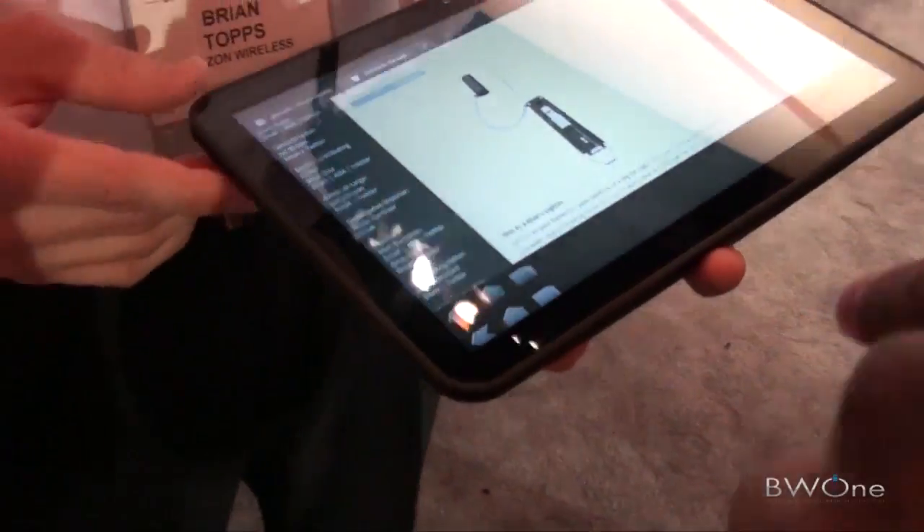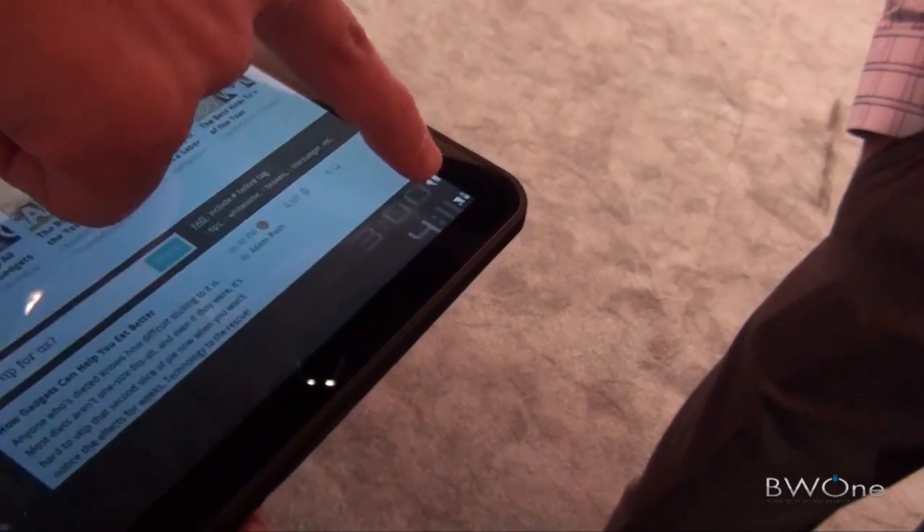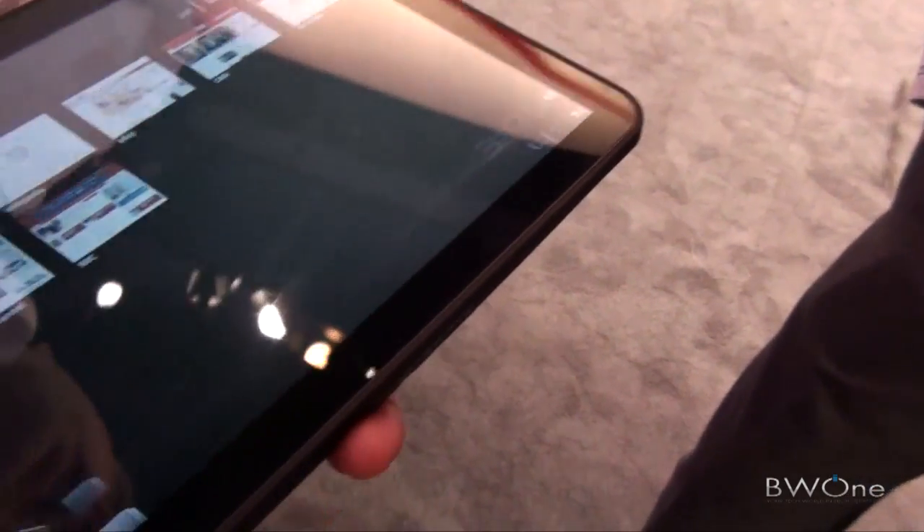There are no physical Android buttons on the device — everything is done with the on-screen buttons. You've got your back button, your home button, and your task switcher. You've also got your clock right there, and a shortcut tray into your most used settings.